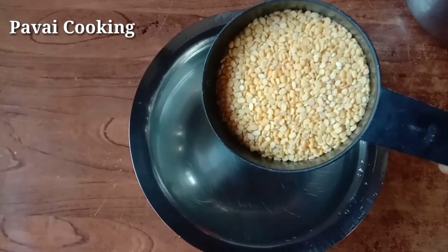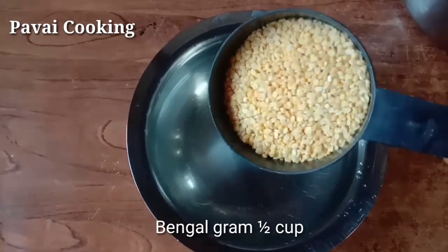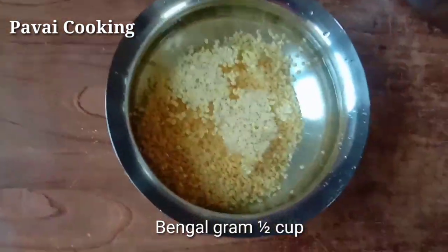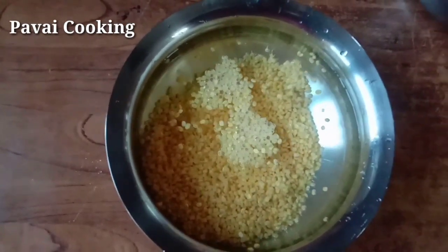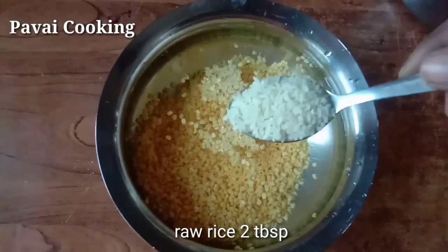Now we are going to put the passiparup. Add 2 tablespoons of the passiparup. Make sure this is good.